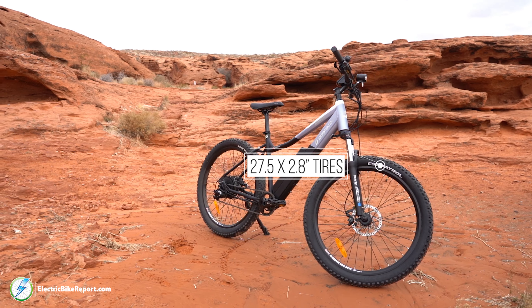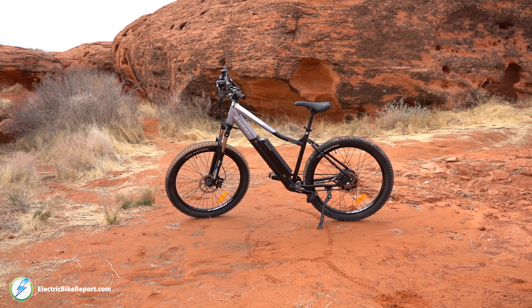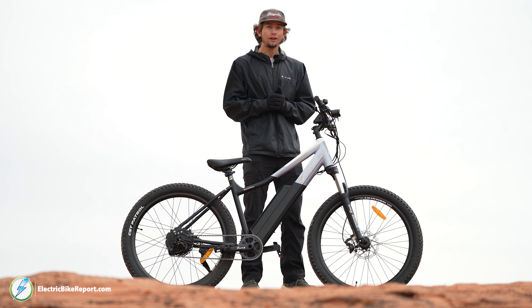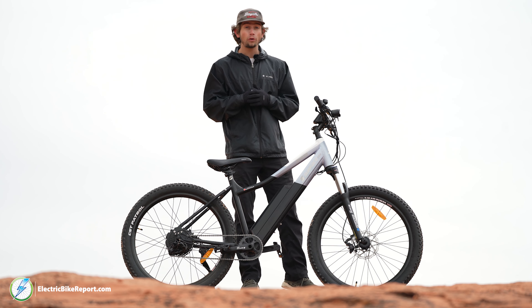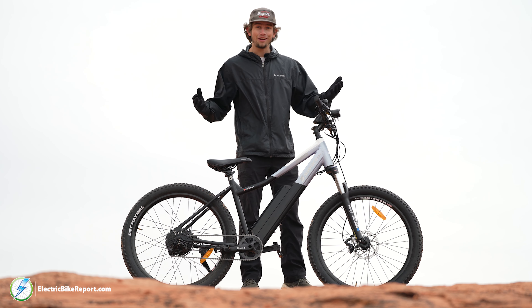They've stocked this bike with meaty 2.8 inch wide tires and a very comfortable geometry that's going to help you stay out there for longer and have smiles for miles. I'm looking forward to showing you the nitty-gritty of the Surface 604 Shred, so let's get on with it.